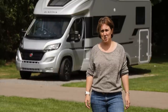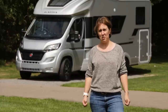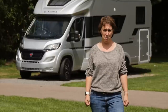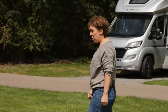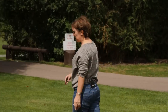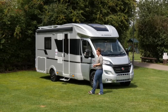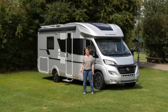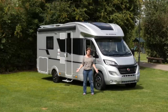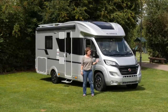Adria's low profile Coral range has been hugely popular for many a year, and in 2018 it continues to offer the style and value that buyers have come to expect. There have been a raft of changes to the line-up, most notably the fact that it's now available in three specification lines: Access, Plus and Supreme. The van behind me is the Coral 670 SLT, and you can tell it's a Supreme model — in other words, the top of the range — because it features this attractive all-silver body.